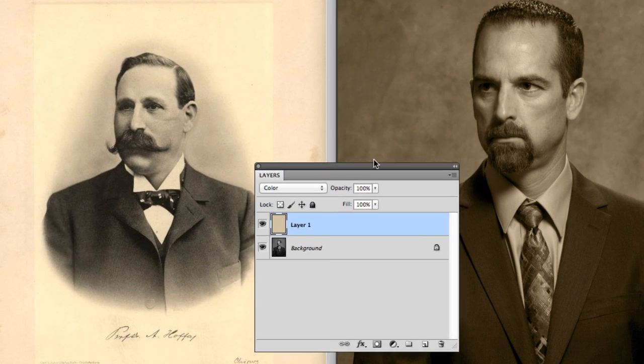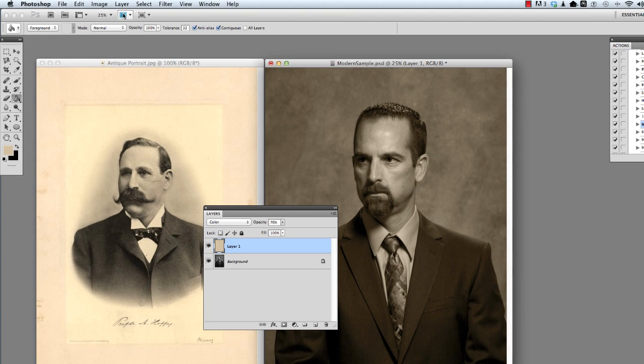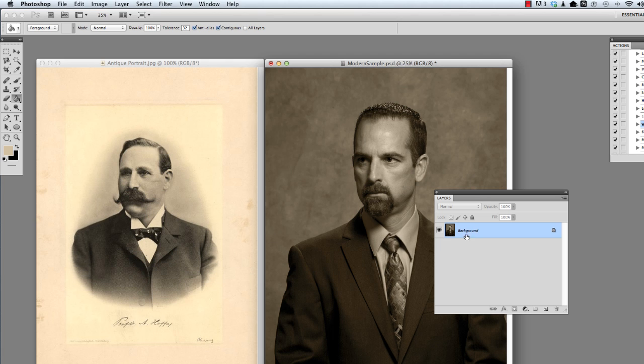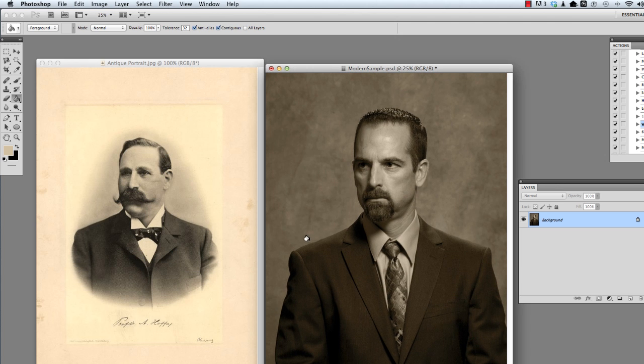So I'm going to go over to the Opacity and start bringing it down until there's still some color. I don't want to go all the way back to black and white, but I want just a little bit of this color tone. I've settled on about 75–77% opacity — that's about the right tone, looking at his skin versus the original. It's not quite black and white, but not too colored. Then I'll go to Layer > Flatten Image. You could keep those layers separate, but I'm going to simplify it. So now I've got my image here — it's getting closer, but we've got to do a few other things.